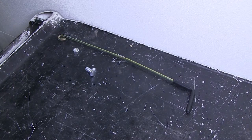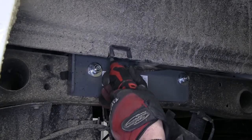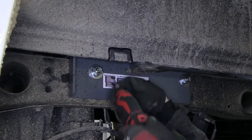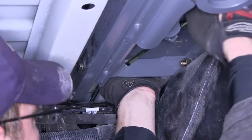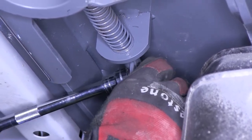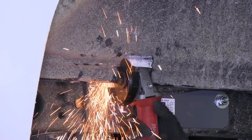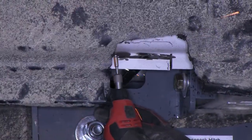Next we'll go ahead and put the gooseneck release handle in place. Now for this application, because it has wheel wells and a large body lip, we're going to go ahead and cut the wheel well liner out of the way. We'll go ahead and install the handle and secure it with a bolt and lock nut provided with the install kit. Next we're going to move back underneath the bed and use our cutoff wheel to cut a section of the body lip or bed seam to create room for our handle.